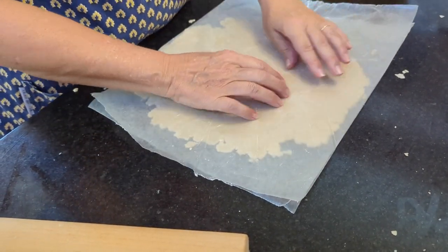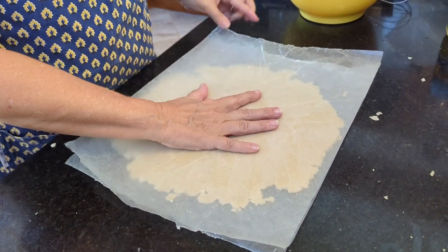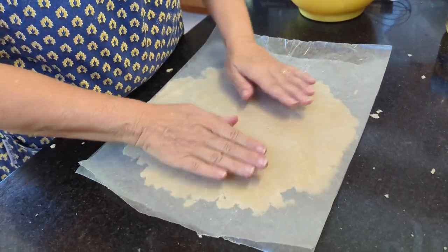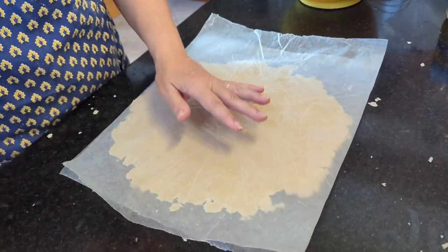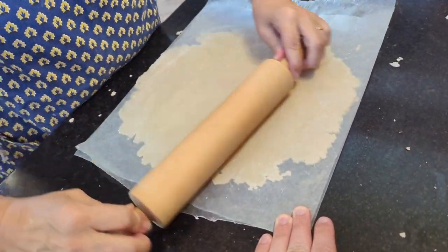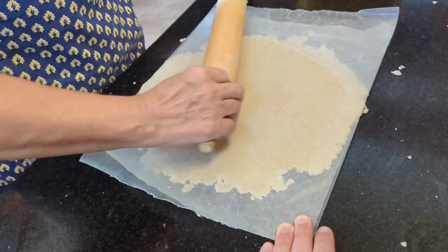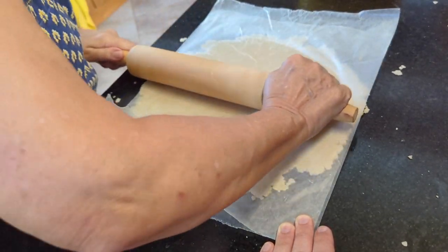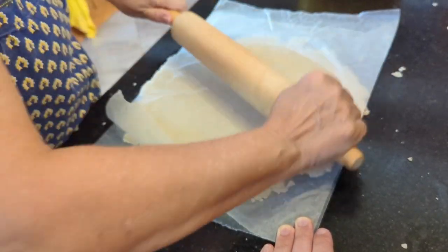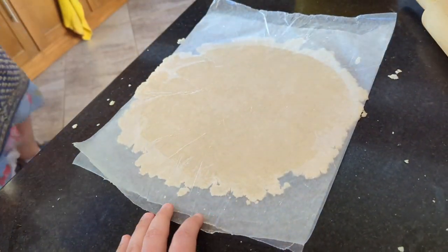We're going to start a YouTube cooking channel. My name is Debbie — my name is Debra — my name is Sophia. So when you wonder if the crust is big enough, you bring the pie plate over and stick it on. Oh, we're not close — remember it's got to go up the sides.